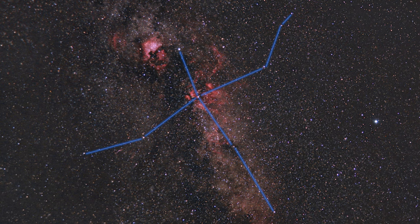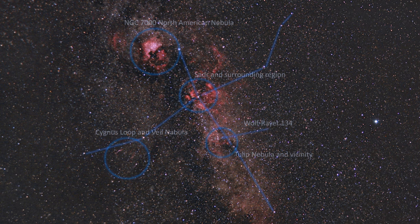Hey everybody. One of the earliest nebulas that I tried to image was the Crescent Nebula. The Crescent Nebula sits in the constellation Cygnus, or the Swan, which is also the asterism known as the Northern Cross.